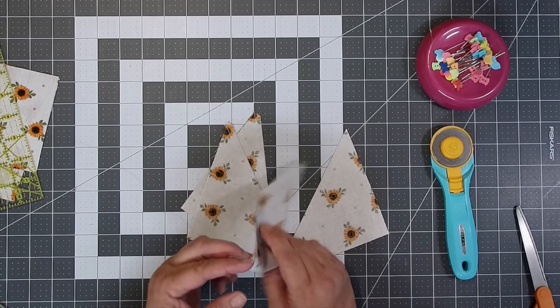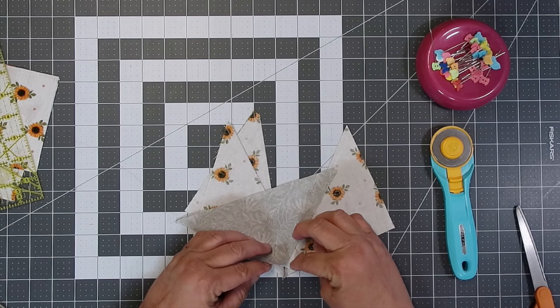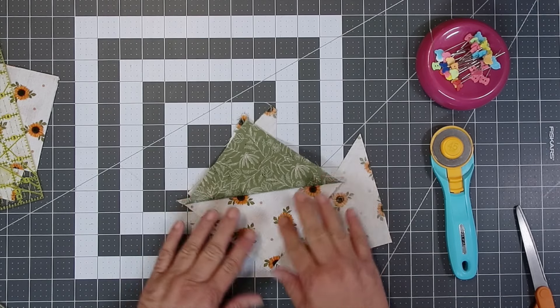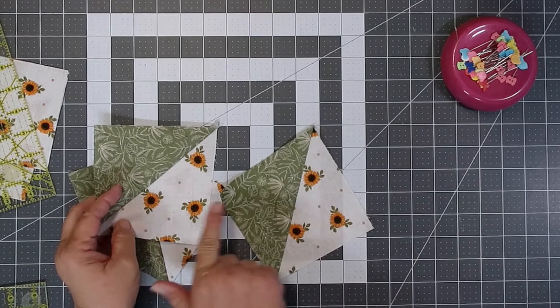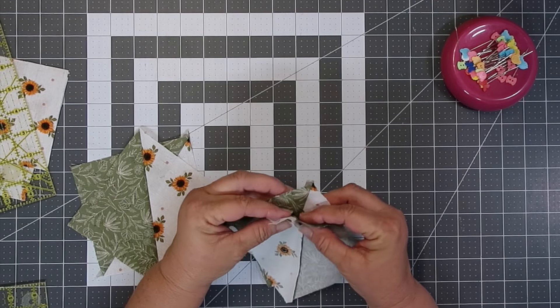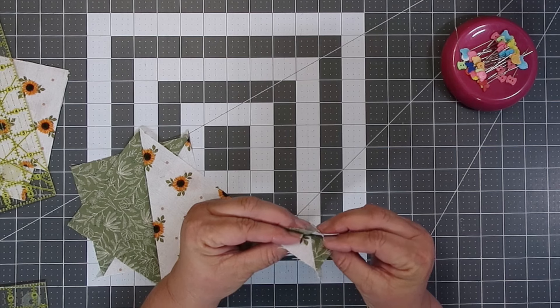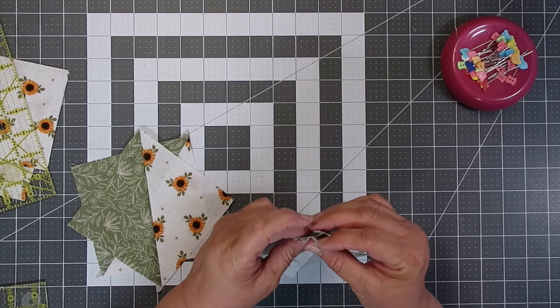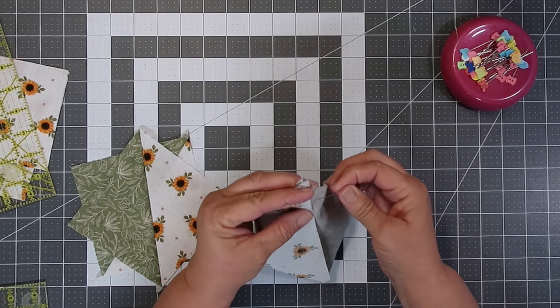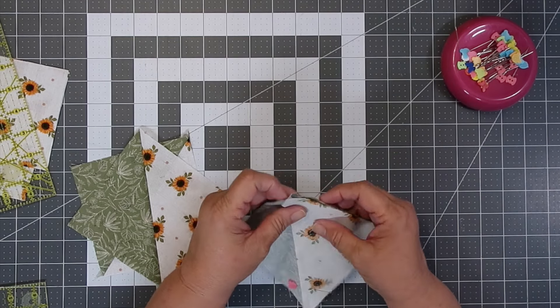Now we're going to press our blocks open, and we're going to be pressing to the darker side. With matching the seams, what we're going to do is put the opposite color of the blocks together, and we're also going to be using the nesting technique — that's when one seam is going one direction and the other the opposite.